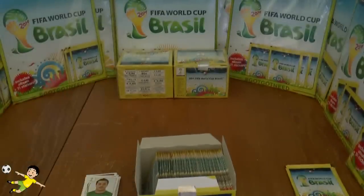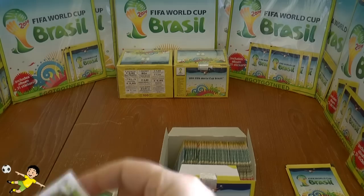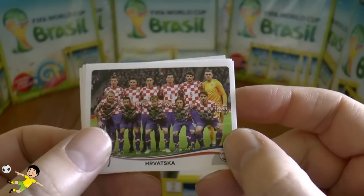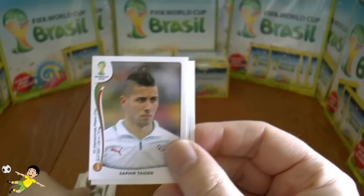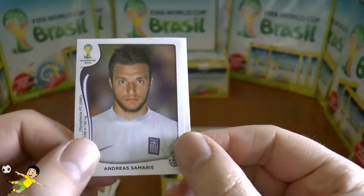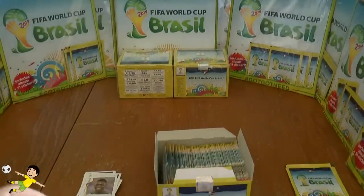Next pack: the Croatian team with that gorgeous shirt — Mandzukic is hiding in the top left, nice to see him still on his feet. Then Emenike of Nigeria, Taider of Algeria, Samaras again, and Christian Atsu — I think he plays for Porto in Europe, as most of the Ghanaians do.